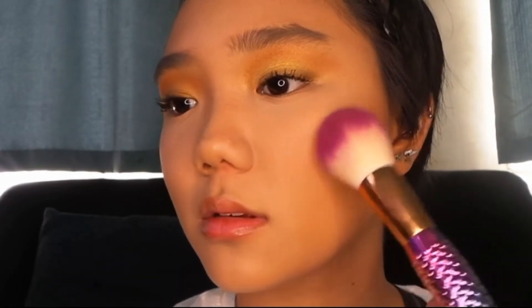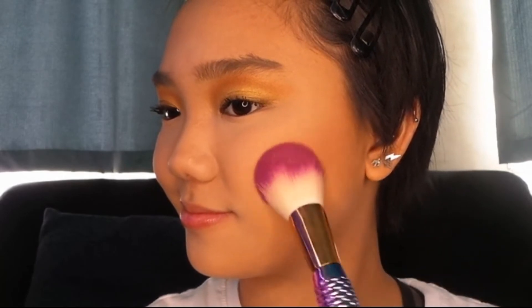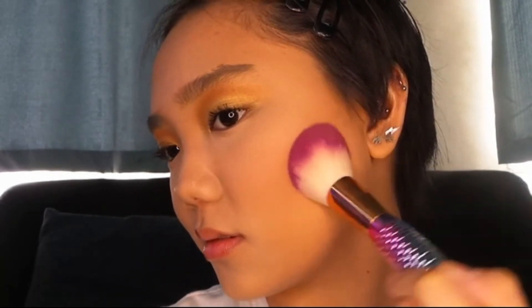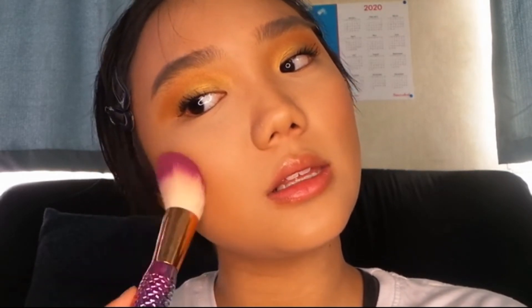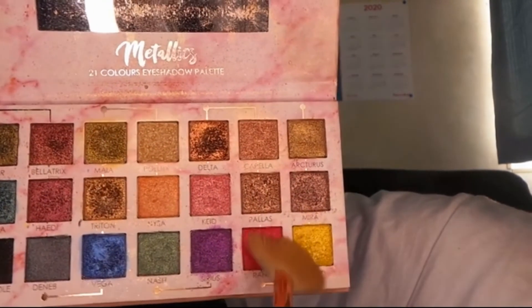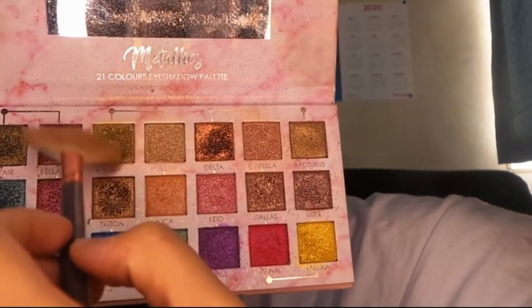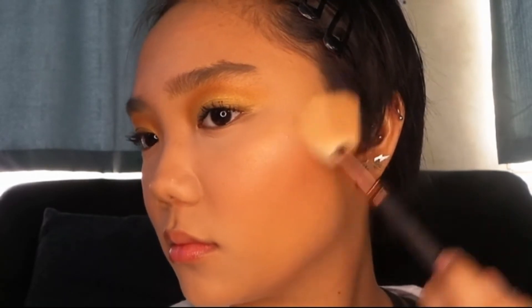And then I'm just popping on some blush from Rimmel. Then I'm just getting the same eyeshadow palette and mixing that really bright yellow metallic shade with the gold metallic shade I used on my eyes, and using those two mixed shades as my highlighter.